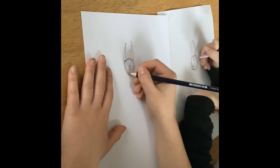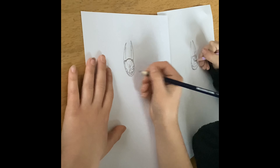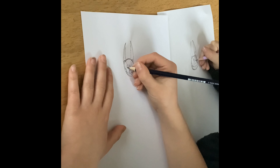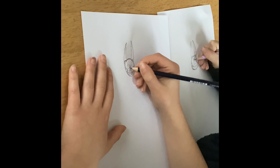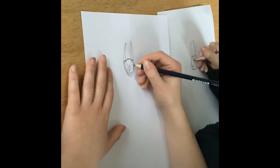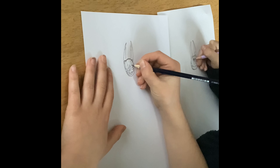Then we can draw the lines on the smile. The pupil has a little triangle bite out of it, same on the other side as well. Don't make it too close or it will look a bit creepy because he'll be cross-eyed.